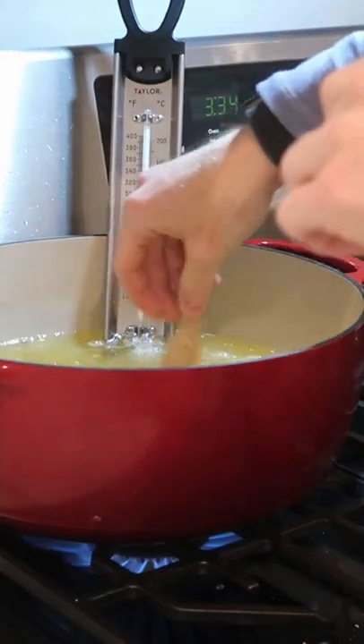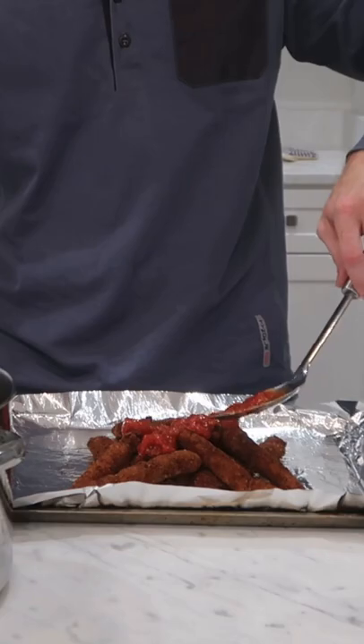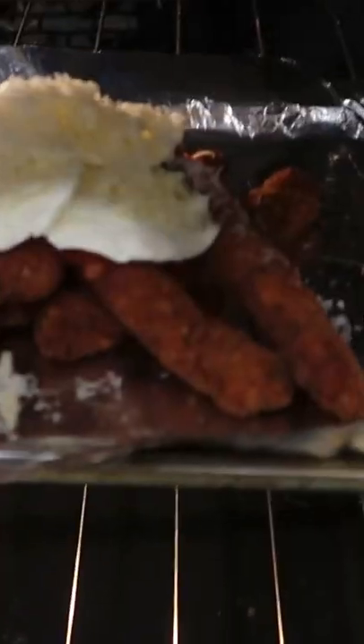Then I just fried them all in some hot canola oil until they were well browned and cooked throughout. To finish, I topped them with some of that marinara sauce, some fresh mozzarella, and a little parmigiano-reggiano.